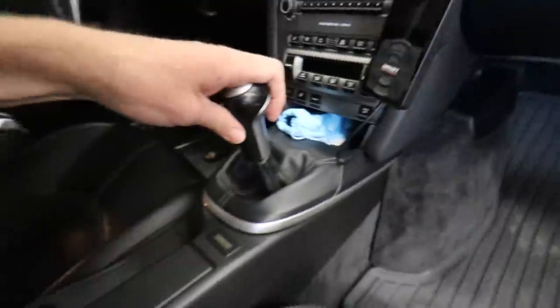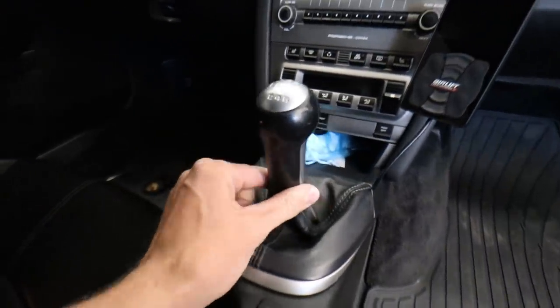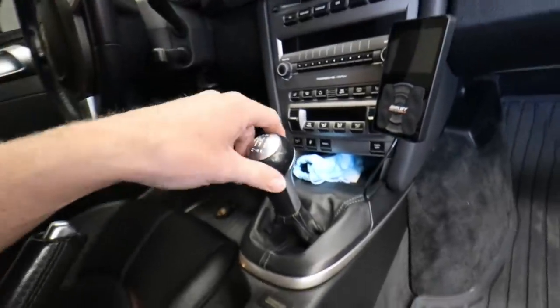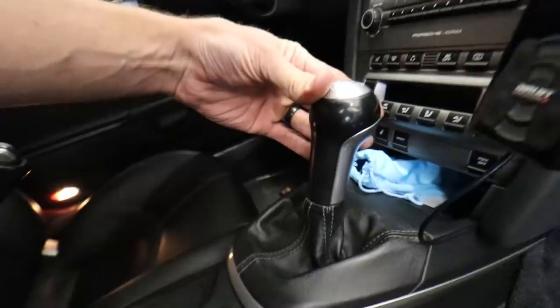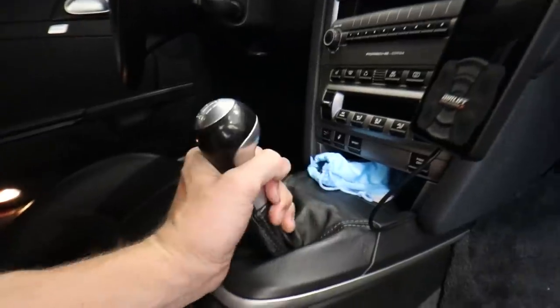We're swapping out the stock shift assembly with the new numeric short throw shifter kit — that's all billet aluminum — and they have new shift cables which are supposedly way smoother, a huge difference. So right here is the stock Cayman shift assembly, and you can see right off the bat how much slop is in here. The whole assembly is all plastic with plastic bushings that just wear out. This car has like 117,000 miles, so the throw is really far forward and goes all the way back.